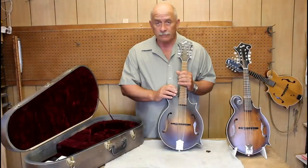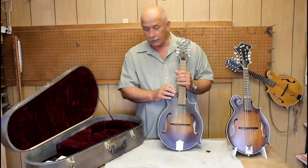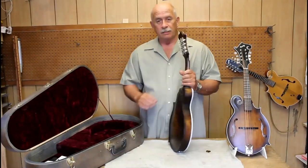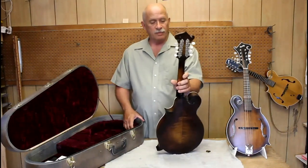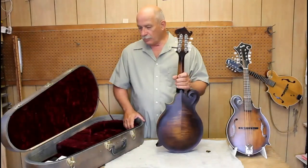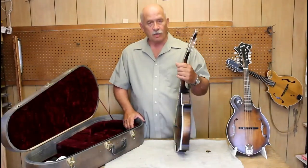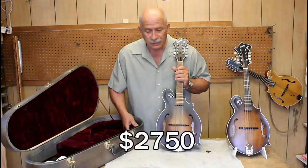As always, a marvelous job by Steve, and I thank him for his help in previous videos and his friendship and everything else. That was Steve Patton with Amazing Grace on this particular mandola. If you're interested in this mandola, we're going to offer it for sale here at the shop. The asking price is $2,750.